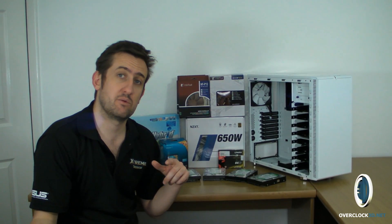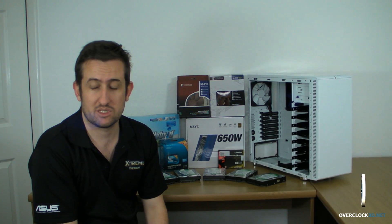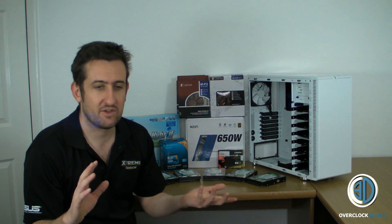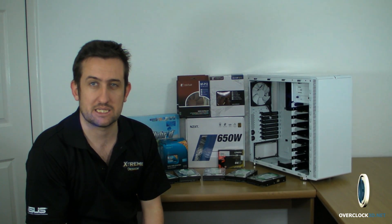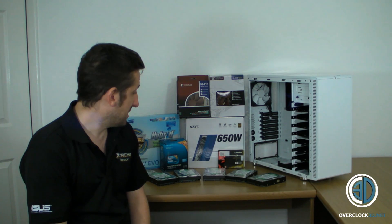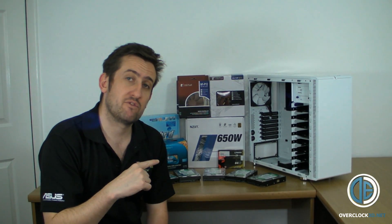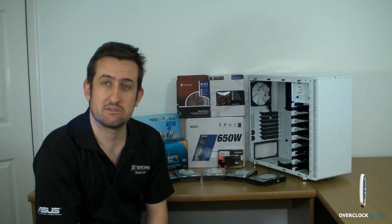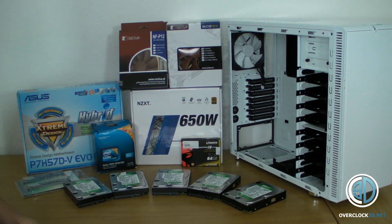I'm going to bring you in, give you a good look at the bits, and show you some of the components out of their boxes as well. It's more of a hardware look video for all those hardware geeks out there — I'm one of them, I love these kinds of videos. So I'm going to be quiet, bring you all in for a good look, and you can see what's going to be going in this rig.